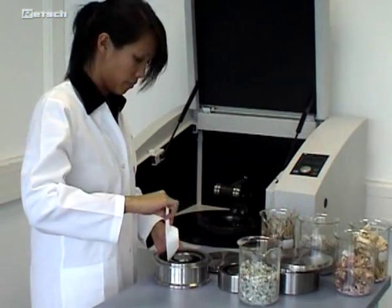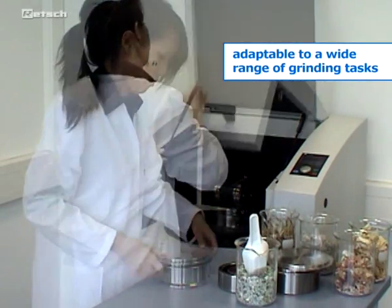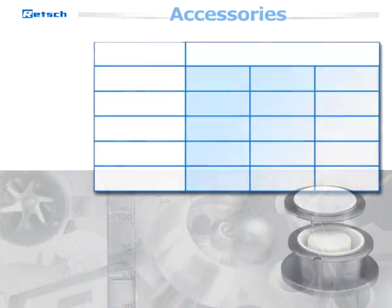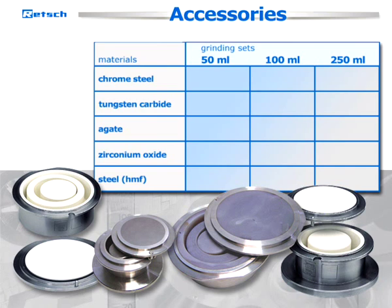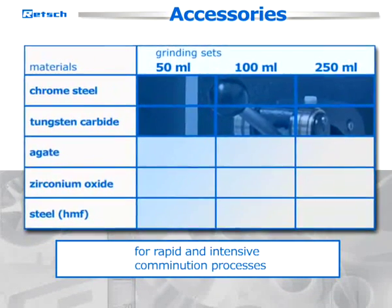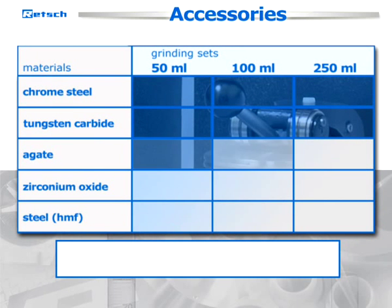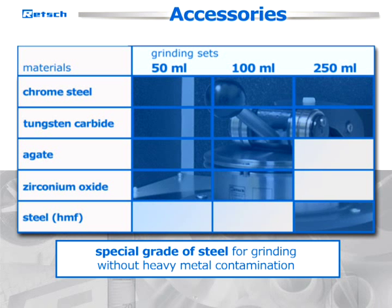Due to various accessories, the RS200 is adaptable to a wide range of grinding tasks. Grinding sets in sizes from 50 to 250 milliliters are available in five different materials: chrome steel, tungsten carbide for particularly rapid and intensive comminution processes, agate or zirconium oxide when any abrasion of metal has to be avoided, and a special grade of steel for grinding without heavy metal contamination.